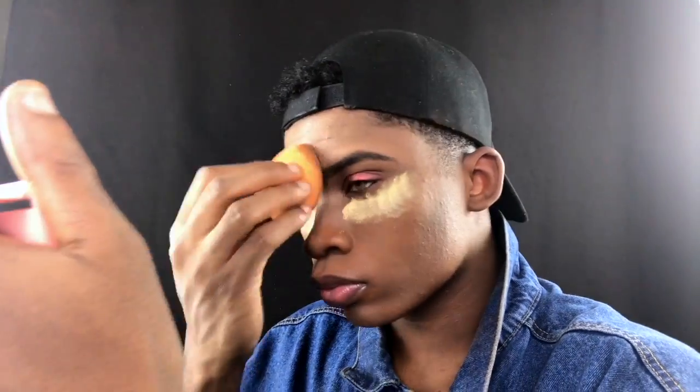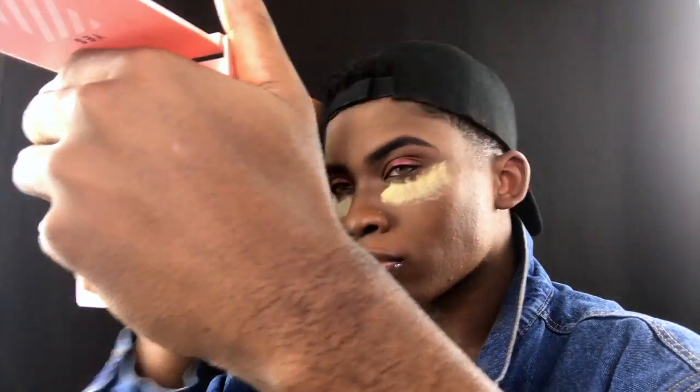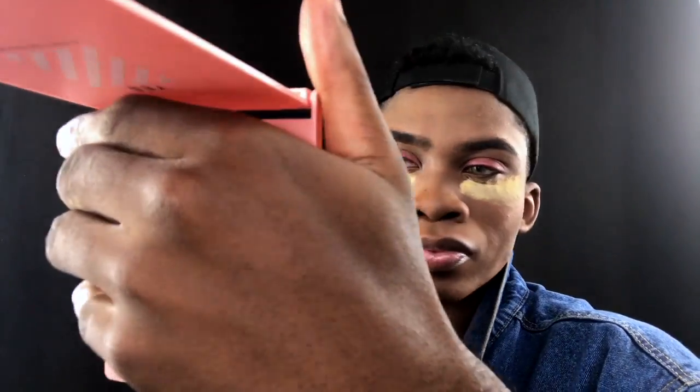I'm going in with my Sasha Buttercup setting powder right on the concealer to set it in place. I mainly use this powder to brighten up under my eye — it doesn't dry out my under eyes too much. I'm applying it with my Real Techniques blending sponge, which in my opinion is a little better than the Beauty Blender and it's affordable. Save your coins — don't buy the $20 Beauty Blender when Real Techniques is $7 for a two-pack at Ulta.